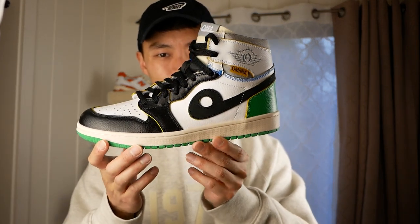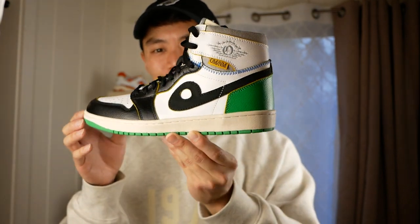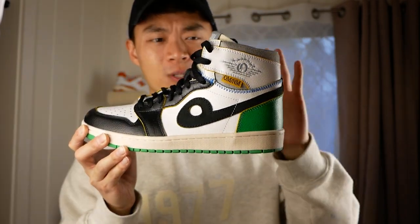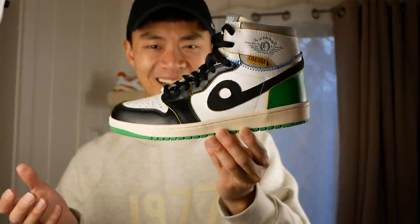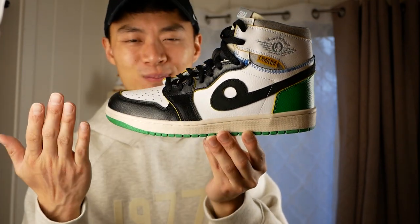Another weird one from Obra — these are a bootleg of the Jordan 1s, obviously with the Obra logo instead of the Nike swoosh. These are supposed to recreate the Union Jordan 1 highs with a cut-and-sew feel of two colorways on one specific collaboration. Kind of a weird one. These are actually dead stock because I thought I would like them a lot more, but I ended up just not really feeling drawn to them because, again, it's a bootleg.